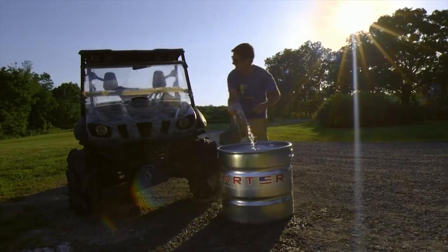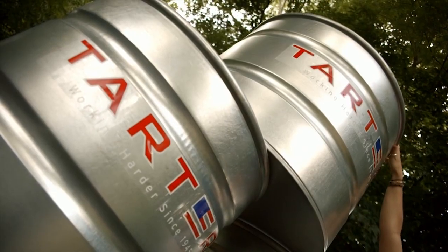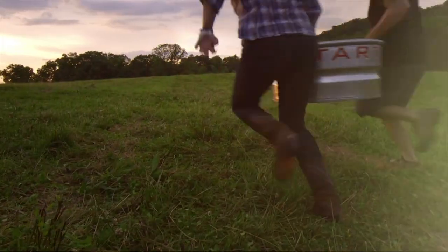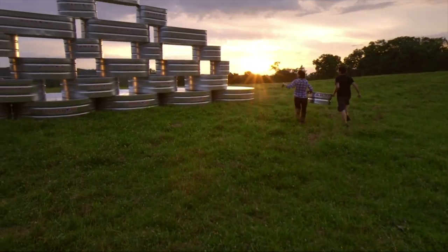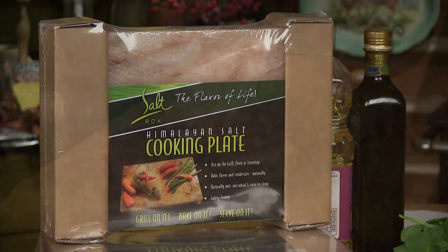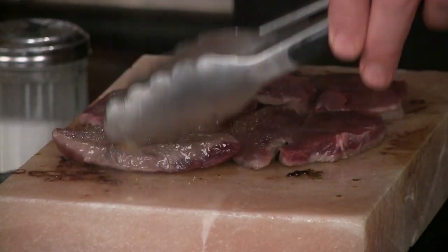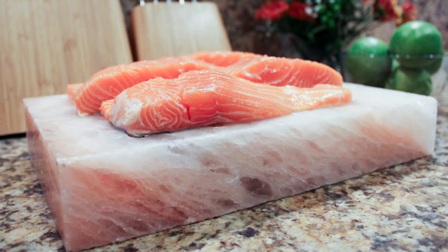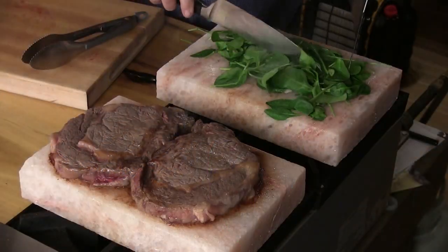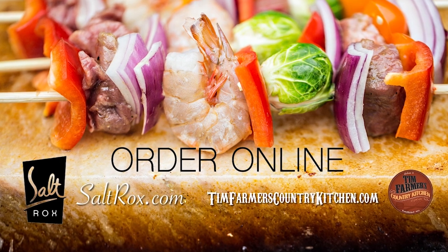Made in the USA matters. So does quality, value, and variety. It's in every all-purpose galvanized steel tub and tank we make. Head over to TartarUSA.com to find the closest retailer who sells our quality tanks and tubs. At Tim Farmer's Country Kitchen, we love to cook on the original Salt Rocks grilling plate — perfect for your use on your grill, in your oven, on your cooktop, or at a campfire. Using Salt Rocks grilling plates makes an ordinary meal extraordinary. You cannot get it wrong. For exceptional tasting meats, vegetables, fruits, sweets, and more, start cooking with the original Salt Rocks grilling plate now. Order online at saltrocks.com or visit timfarmerscountrykitchen.com and visit our store.